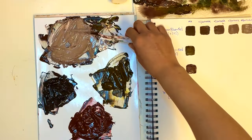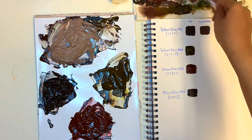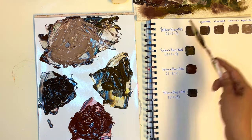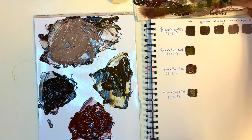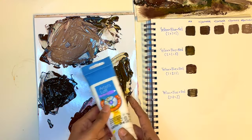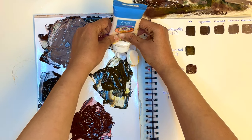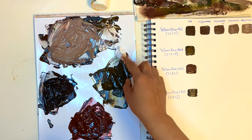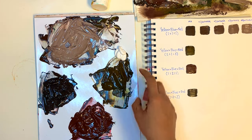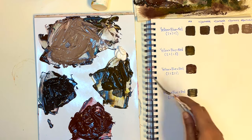Now we're done with the original equal-parts mixture. We're moving on to the pile that had extra yellow added to it. We're going to do the same exercise — put a blob of titanium white on the palette and incrementally create different tints of that yellow-heavy brown, then add each swatch to the chart.